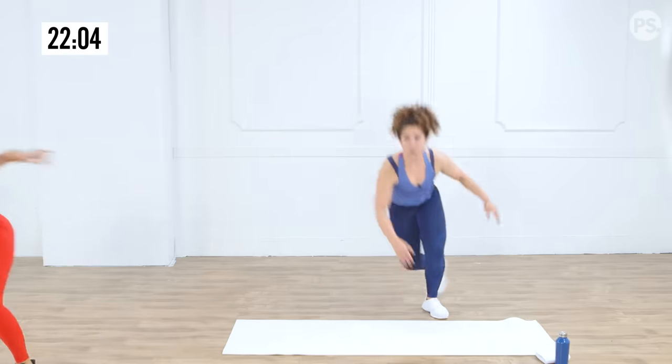Ready to burn it out? Plank jacks — we're going to be in push-up plank position and hop our feet out. Modification: Anna's going to step one foot and then the other. Usually when we get fatigued our booty goes up — pull it down, line it up, shoulders right over the wrists, core is tight. Final eight seconds — speed it up a little quicker, a little quicker. Three, two, breathe it out, and recover. Final burn — so proud of us!